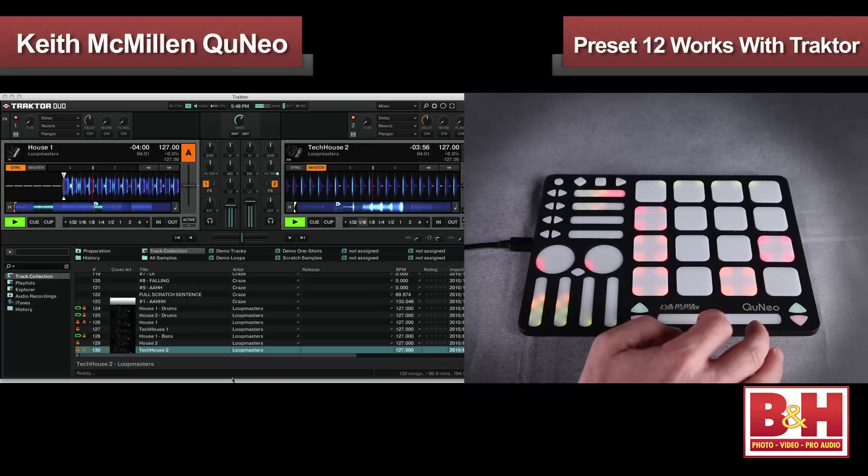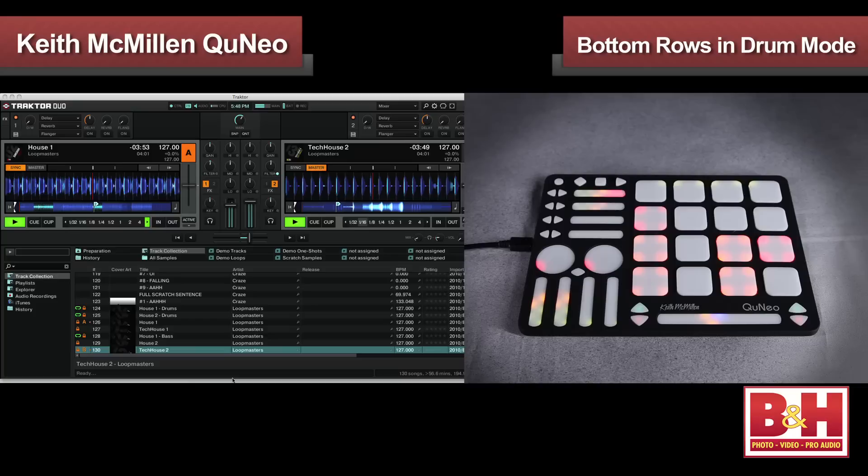In addition to working with DAWs, the Cuneo is a wicked, lightweight little DJ controller for laptop DJ software, including Serato, Mix, and Traktor. Preset 12 is set up to work with Traktor, and once you import the template into Traktor, it works very nicely. The bottom row of pads controls deck A, the row above controls deck B.